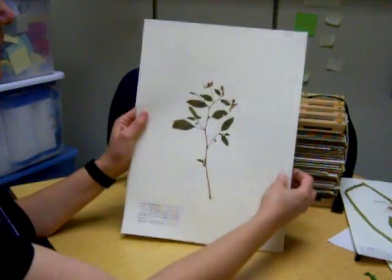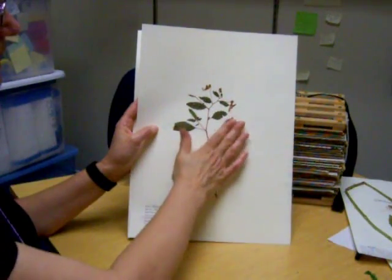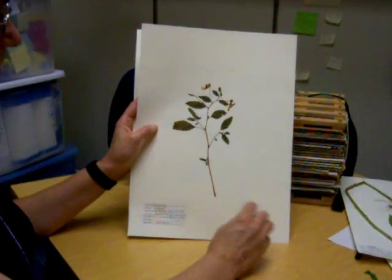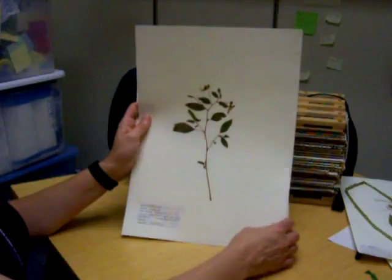This is an example of a plant where the flowers have been pressed and the leaves are very carefully laid out so that they are nice and flat. It's gone down to the roots but didn't include the roots.